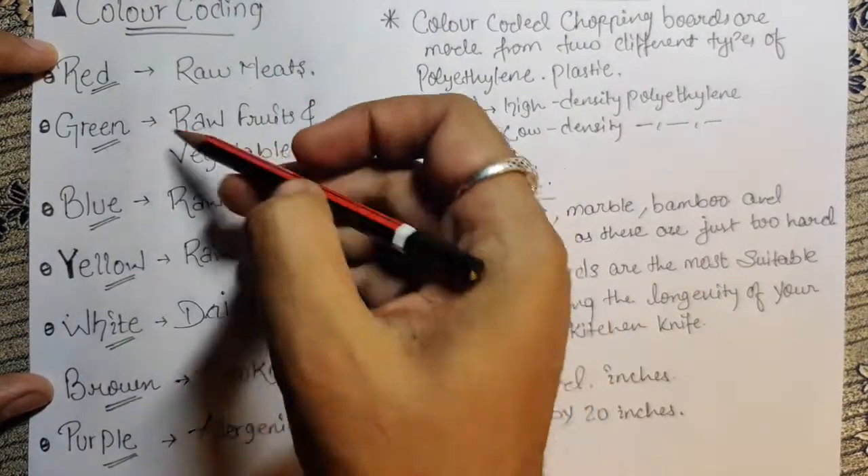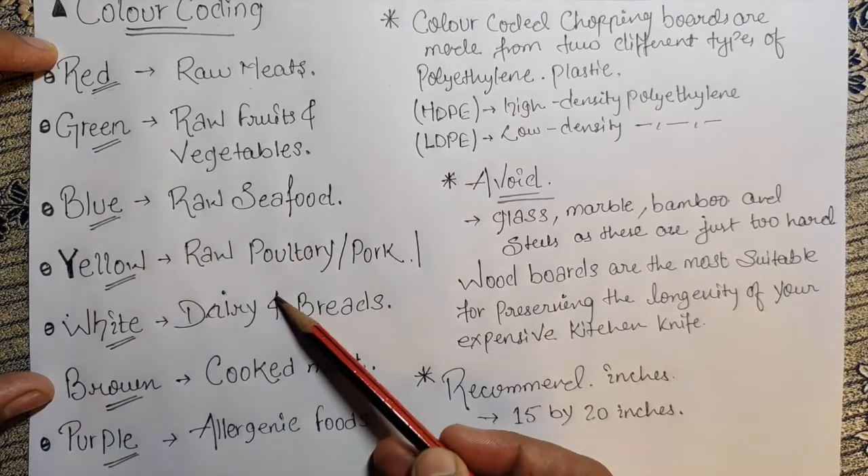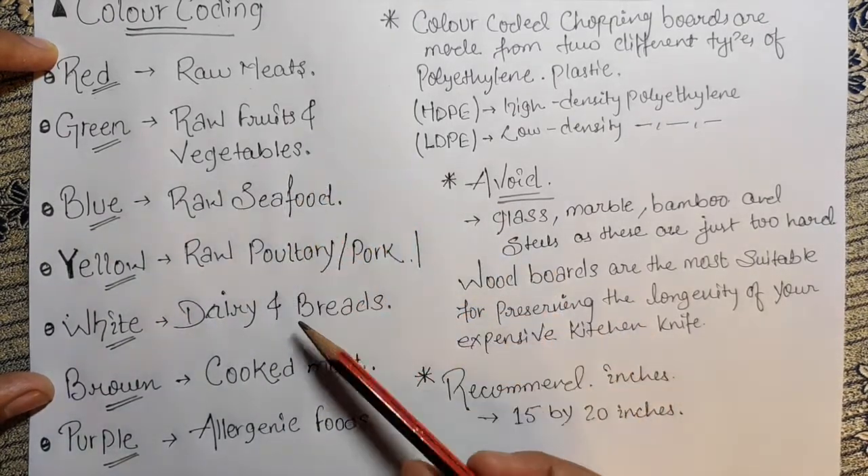So these are the color codes and the things we generally use — these specific codes for particular meats, fruits, or vegetables.